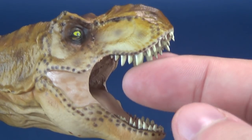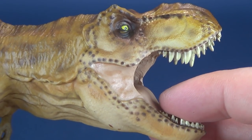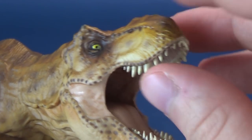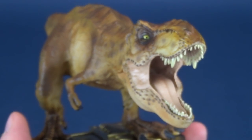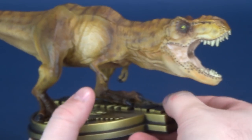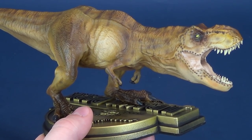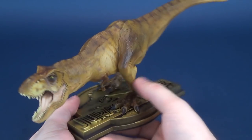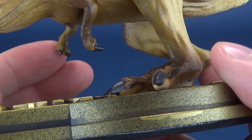The teeth aren't sharp, though if there's anything that could potentially break on the statue it would likely be the T-Rex's teeth, so be mindful of that. It's not an overly heavy statue — given it's a smaller scale piece, that makes sense. Loving the detailing they put into the hands as well.